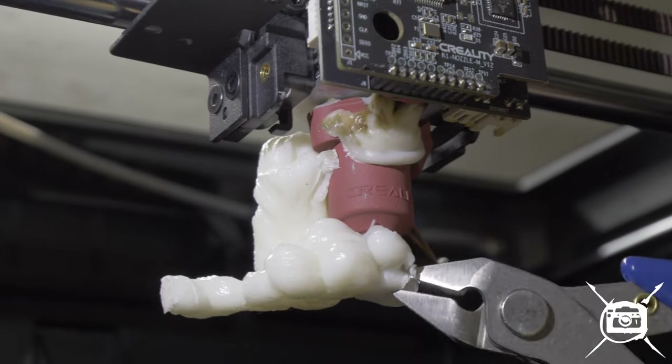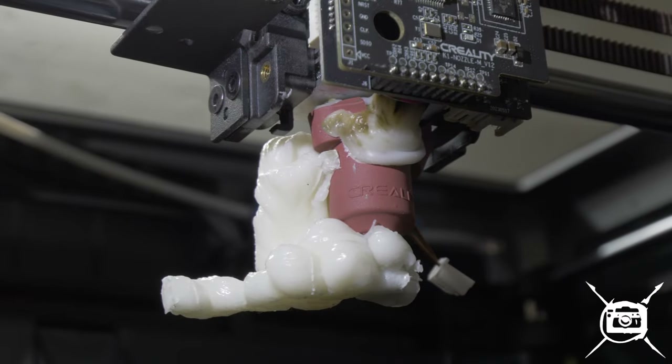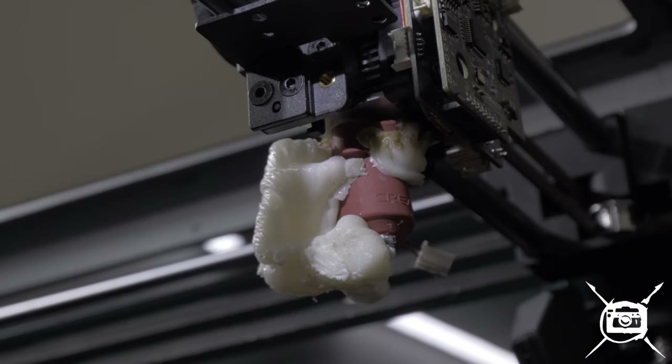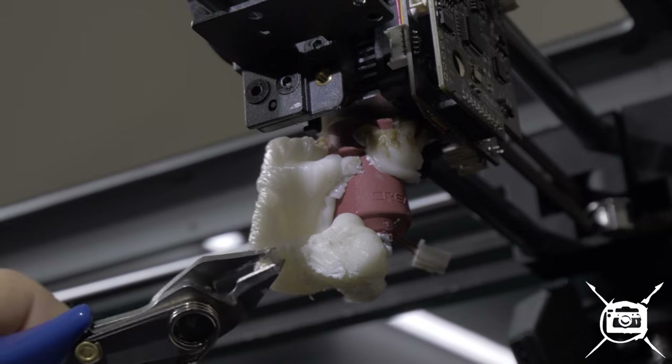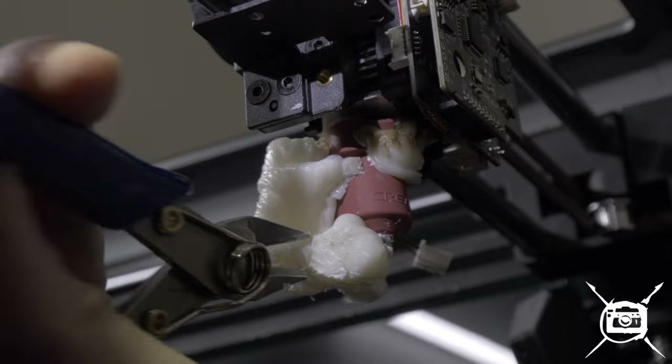You've got to be very careful not to really yank on this thing. That's how you fry your boards, ladies and gentlemen — you stab them with your tools.